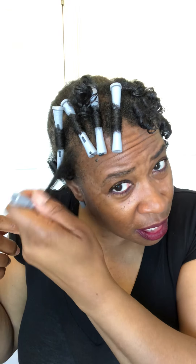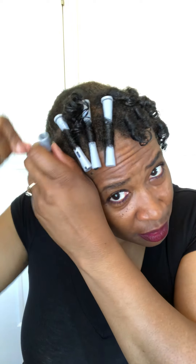I've been trying some of these methods — twist outs, two-twist braids, things like that — to see what would work in this transition period.